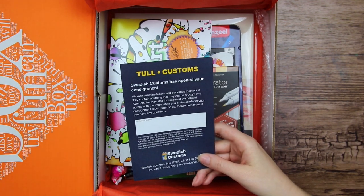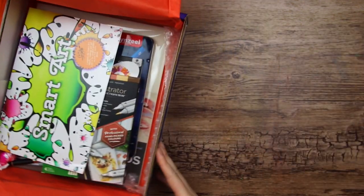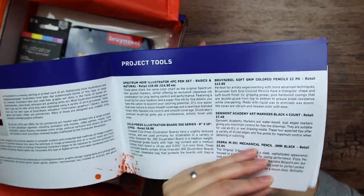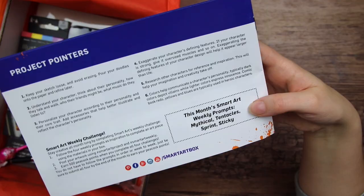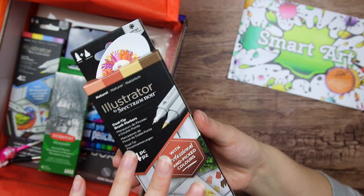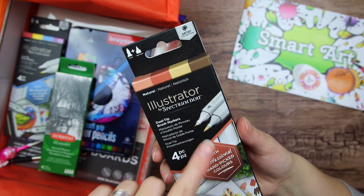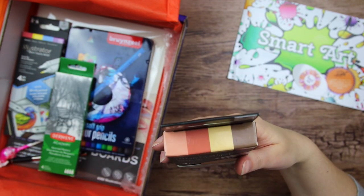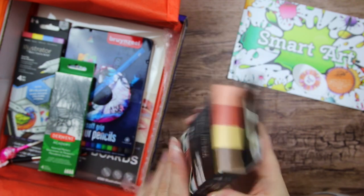I find it funny that they actually put it inside the tissue paper and not on top of it. We have this little pamphlet or booklet with different projects you can do using the tools in the box. We'll get some prompts and challenges. Then we have Illustrator markers from Spectrum Noir — I have actually tried these before. And we have a little sticker hiding.